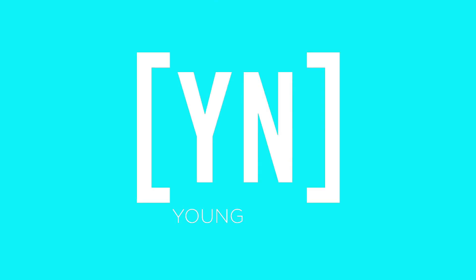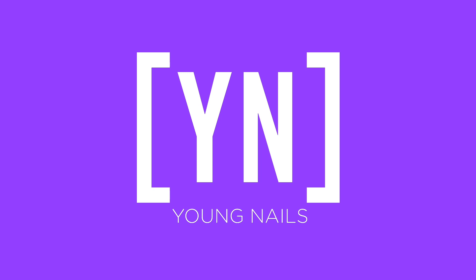Today we have a very highly requested video which is going to be full acrylic removal into a gel polish set right now on Real Time. This is very common in the salon where you've got somebody that's been wearing stilettos for a while and maybe they just want short nails, so they want a full removal into a gel polish set.